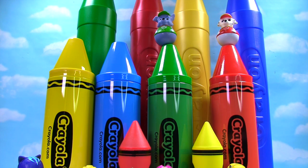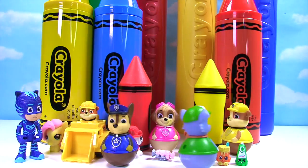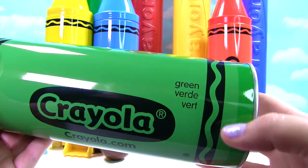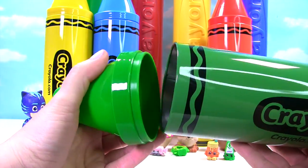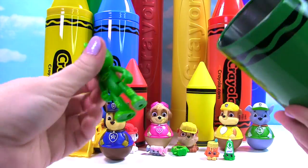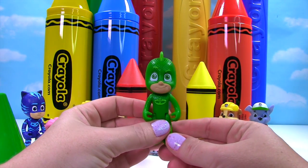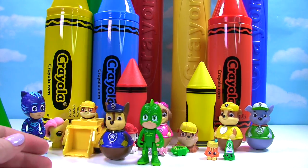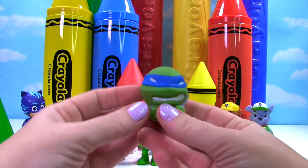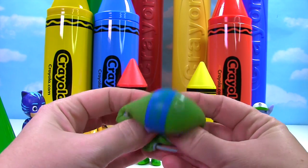Let's look up high in the sky — there's Rocky on our green crayon! Go Rocky! We have our giant green crayon, what's inside? We have Gekko — maybe he can help get Catboy's car back! Let's see if his car is in here. Well we have a Teenage Mutant Ninja Turtle that's also green and blue — it's Leonardo!